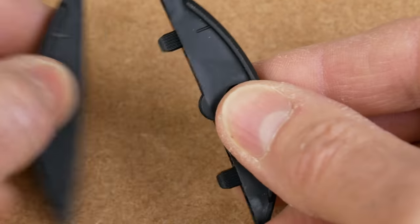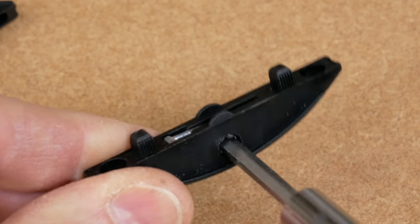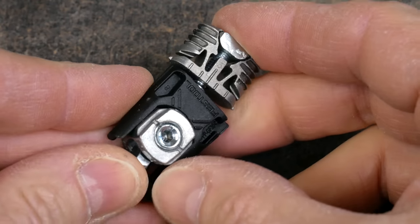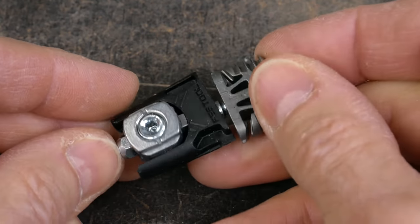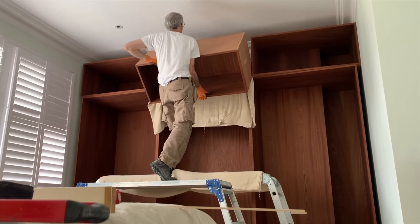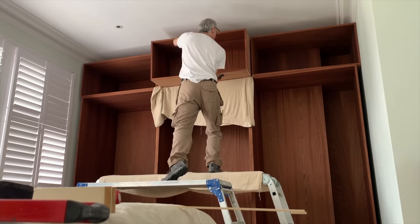Welcome back. I want to take a quick look at a couple of knockdown fittings — the Clamex fitting from Lamello and the Domino Connect fitting. There are lots of knockdown fittings available, some of them with a slightly unfair reputation by association with cheap flat-pack furniture. But they're a very handy fitting to have around, especially when used as a permanent connector, because it allows you to build larger things in small spaces with minimal tooling and minimal work to do on site.